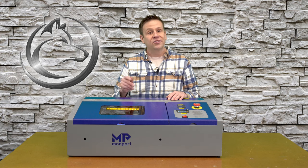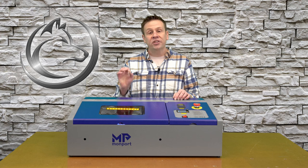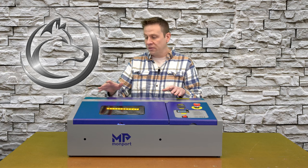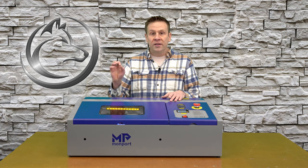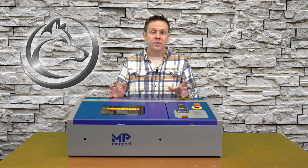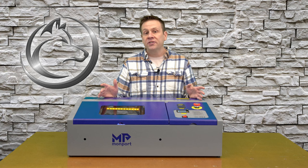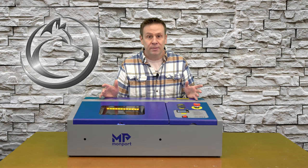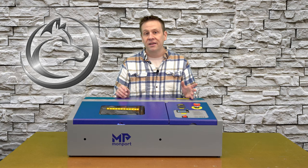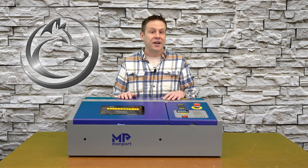With that covered, let's jump into the first part of this video: checking the mirror alignment. I want to start here because I've heard a lot of new laser users jump in and start adjusting their mirrors before they've even run their machine. On my particular machine out of the box, I didn't need to adjust anything — and I hear so many times about people adjusting mirrors when they didn't need to be adjusted.